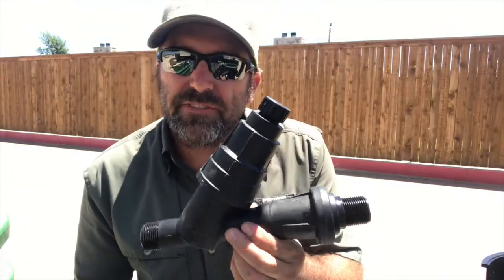Hey, Kelly Stacks here, American Irrigator, trying to make you a better irrigator. Today I'm going to show you a Y filter with a pressure regulator on it that we're going to install on one of our drip zones.